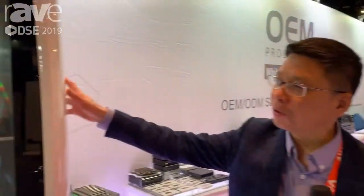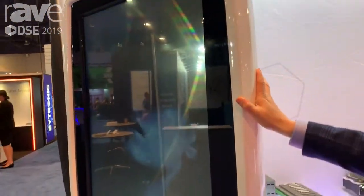Hi, my name is Sam with OEM Production. Today here we have launched a Totem system. This Totem is very special.